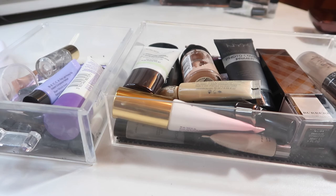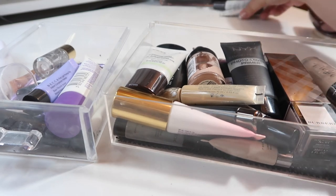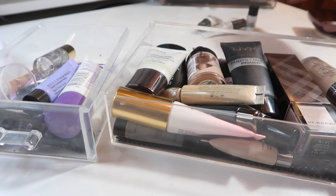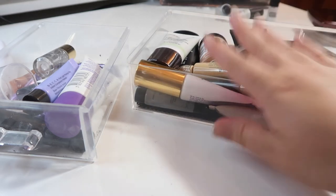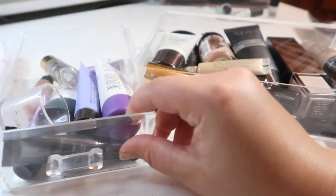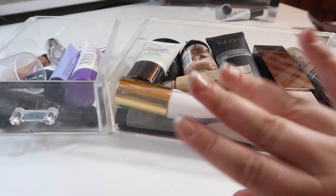Everything now finally fits in one drawer, with the exception of these little minis in the back which I'll keep in my everyday makeup drawer until I finish them. These are all the things I'm keeping, and this is everything I'm decluttering. Thank you so much for watching — I hope you enjoyed this! Don't forget to check out the rest of my declutter videos in the playlist down below, and I hope I'll see you in my next video. Bye!